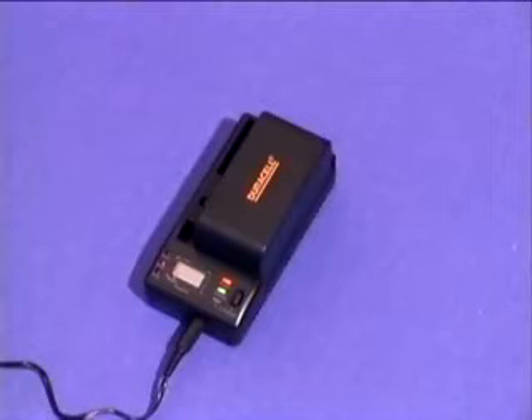Unlike nickel cadmium batteries, it is not necessary to fully discharge the nickel metal hydride battery before recharging.